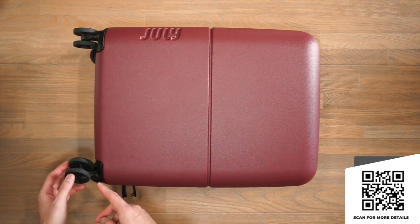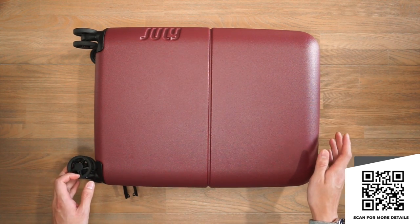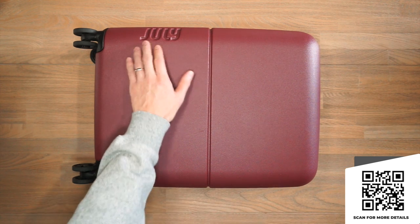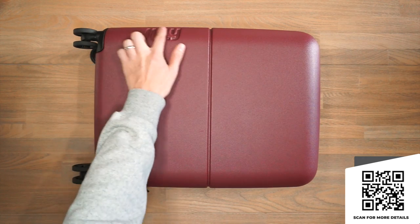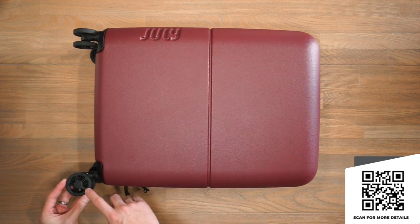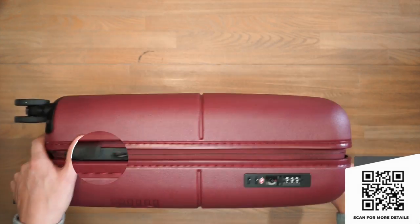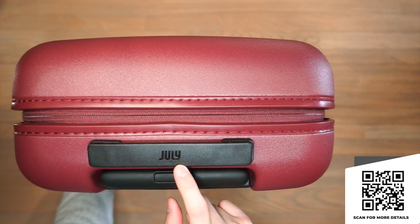They all feature July's silent move 360 double spinner wheels, a twin bar telescopic handle, and YKK zippers with an integrated TSA lock. For the branding, we have an embossed July logo on the side, a big July logo there, a little bit of July branding on the wheels, July branding on the zipper pulls, and another July logo at the very top on the grab handle.